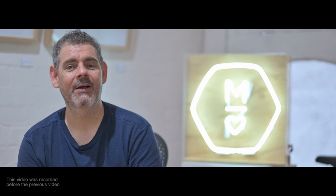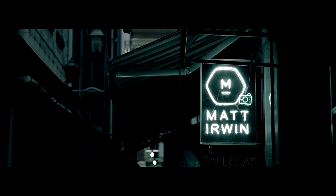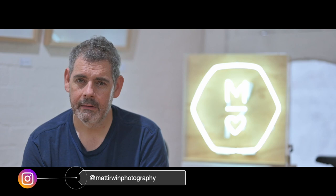How are you? It's so good to see you today. There's been a lot of talk, there's been a lot of angst. I feel like there's a lot of pent-up energy and I'm not sure why.